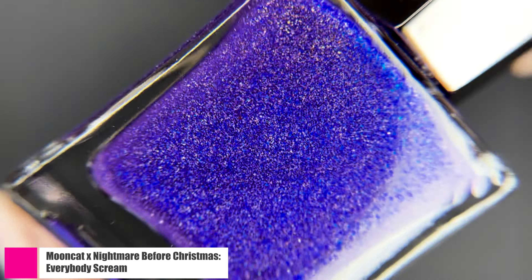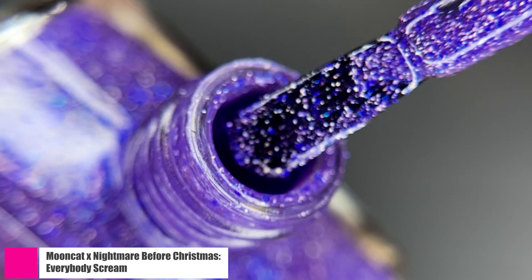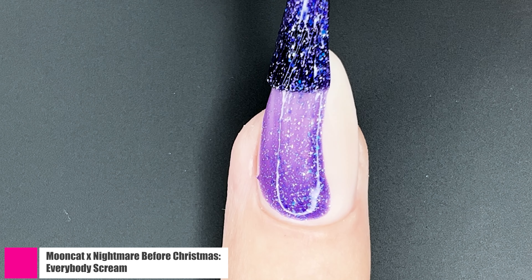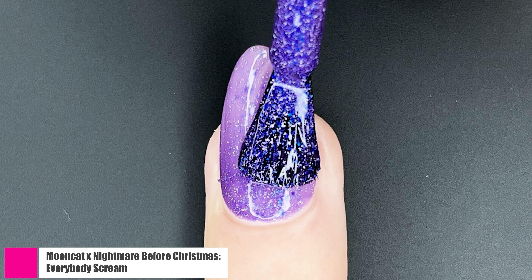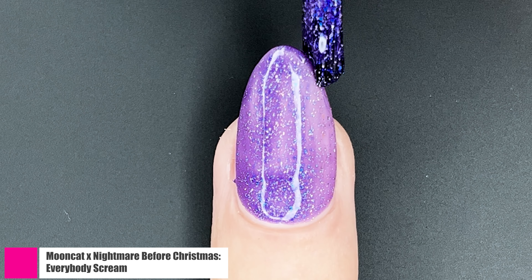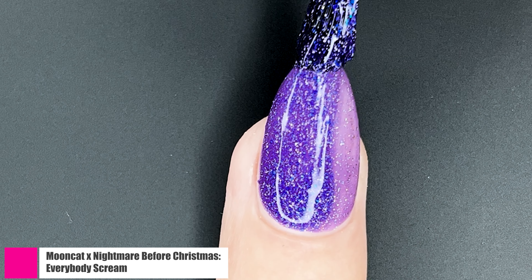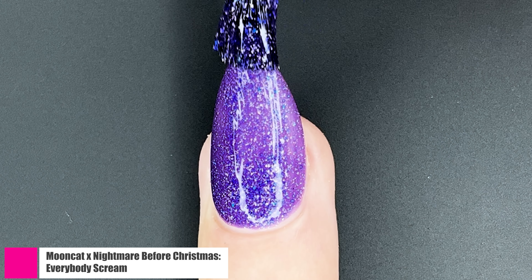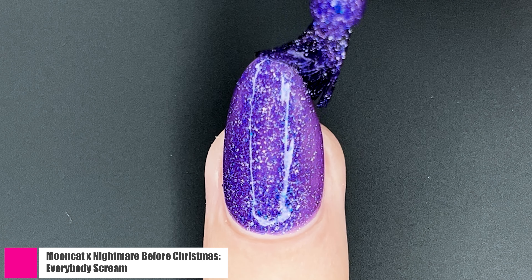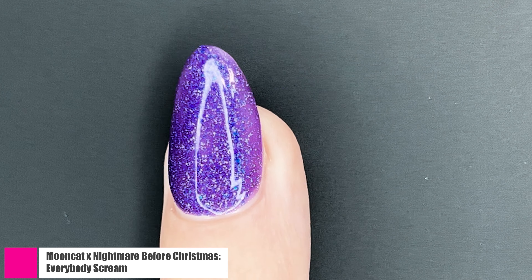As much as I liked Pumpkin King, this right here is my favorite from the collection. This is Everybody Scream, and this has a purple suspension base — very bright purple, which is just perfect for Halloween — with ultra-fine holographic glitter flakies and blue ultra-fine iridescent flakies. I really like how the holographic glitter and the iridescent flakies are playing off of each other in this polish. Something about it is just so magical and three-dimensional.